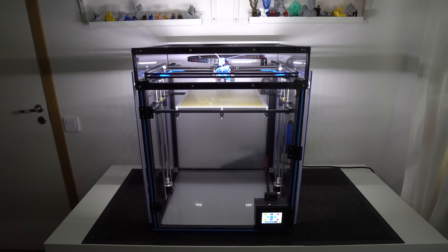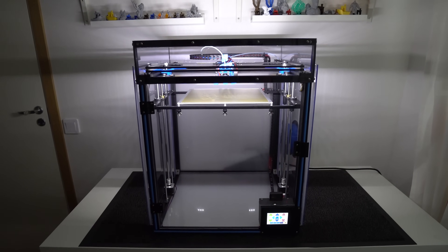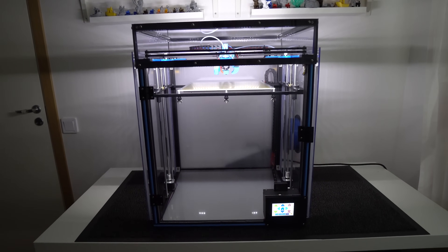Hey guys, Nexic here. Today I want to share with you my set of upgrades that I did on my Tronxy X5SA 3D printer. Stay tuned.